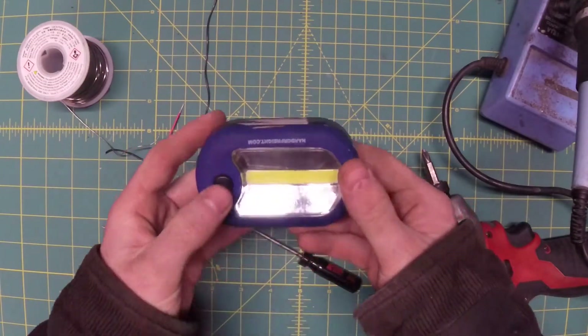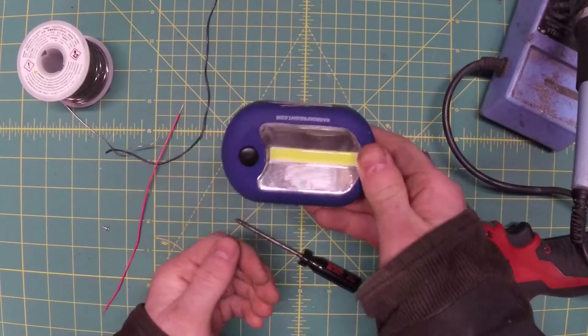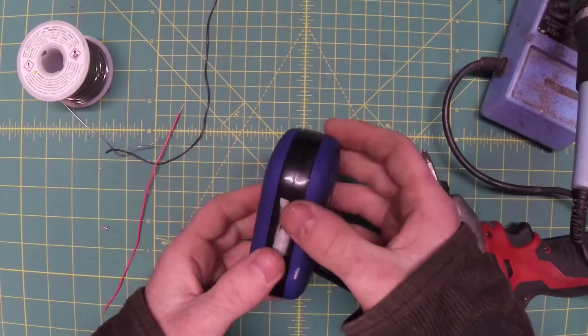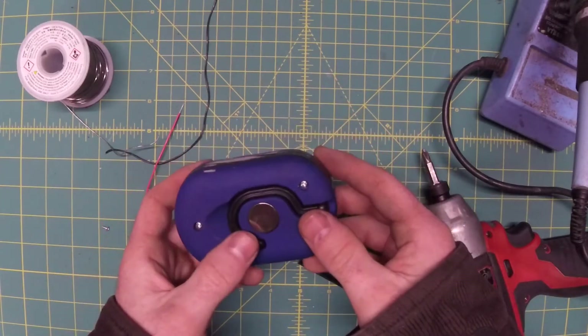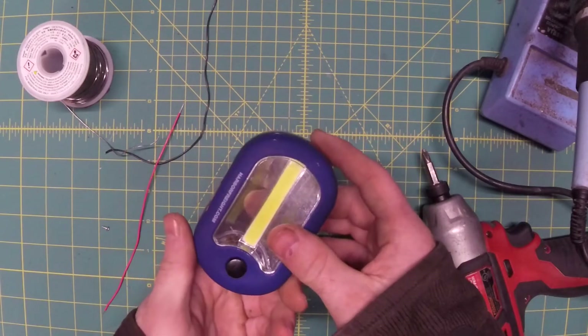Unfortunately, the batteries are getting a little low on this one. If you can stare into a COB LED and still see anything afterwards, you know it's probably not as bright as it should be. So we're going to fix that — but we're not just going to throw it in the landfill and go get another free one, which is probably the smart thing to do.